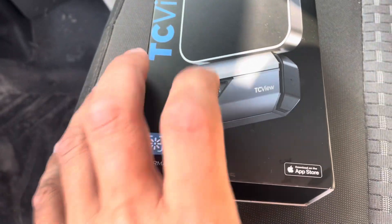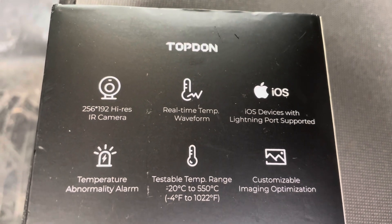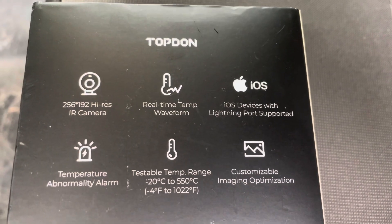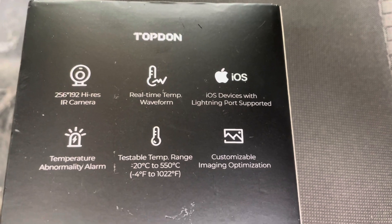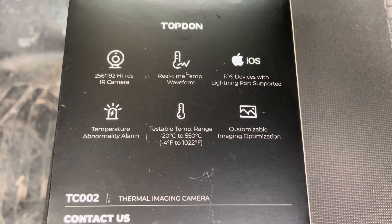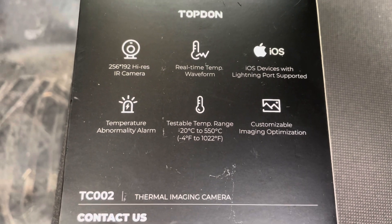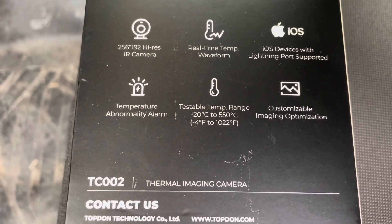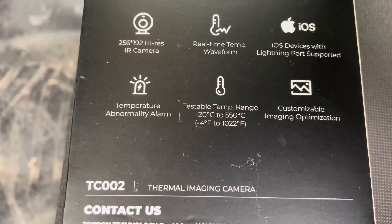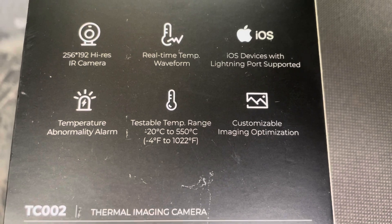We're going to open it up, try it out, and see how it works. Features on the back include a 256x192 high-res infrared camera, real-time temp waveform, Lightning port support, temperature abnormality alarm, a testable temp range of negative 4 to 1022 degrees — covering residential, light commercial, and HVAC — plus customizable imaging optimization.